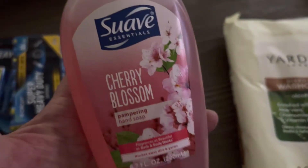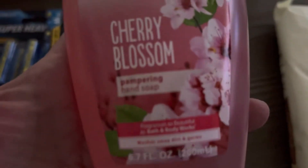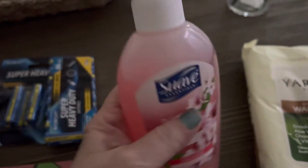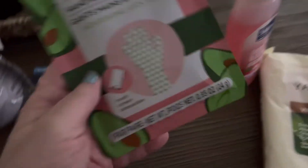Then I bought some Cherry Blossom Suave Hand Soap to put by the sink. Everything here is $1.25.